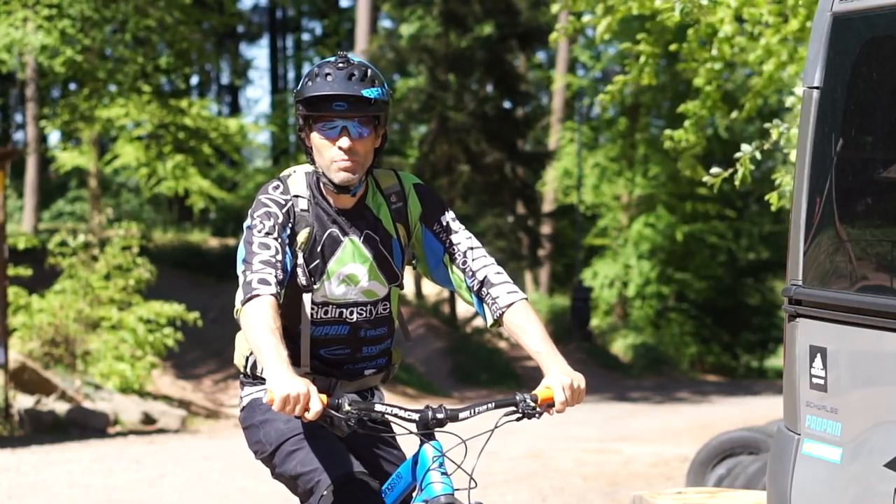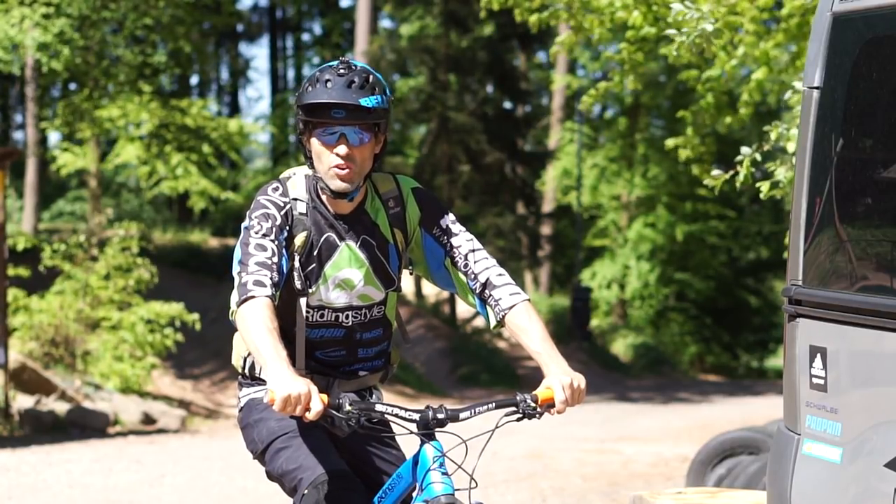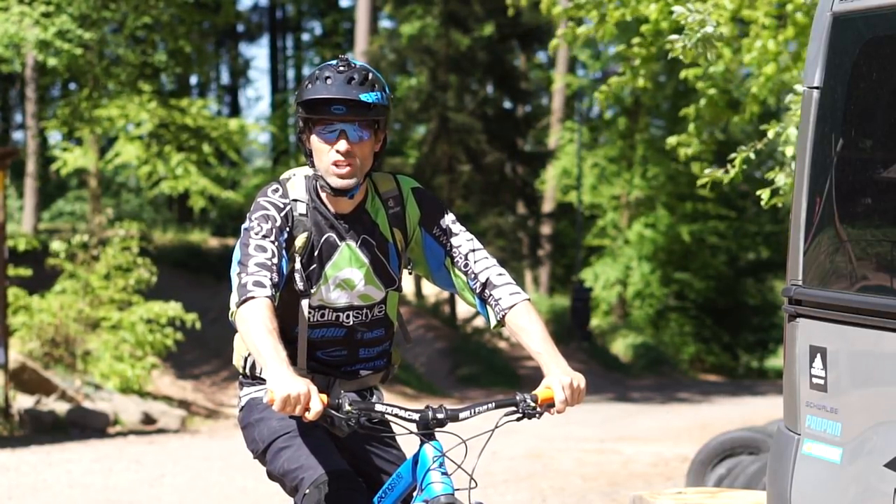Es gibt mittlerweile einige Bikeparks, in denen der Lifttransport mit einem klassischen Ankerlift erfolgt. Deswegen gibt es heute hier mal ein Video zum Schleppliftfahren.